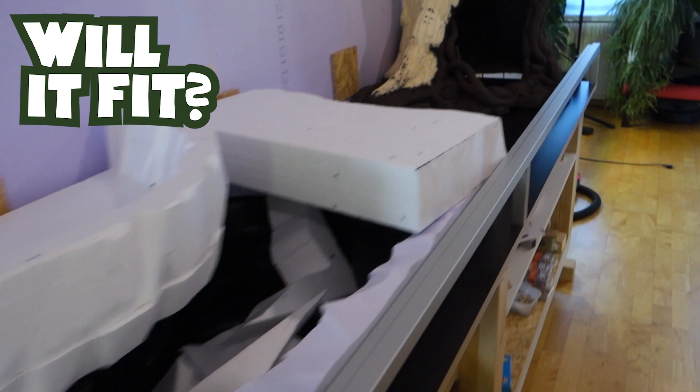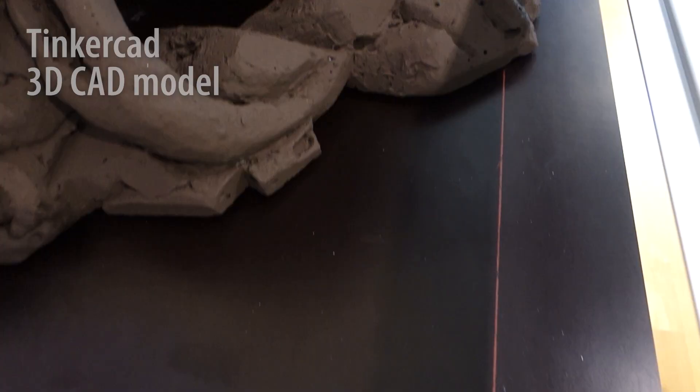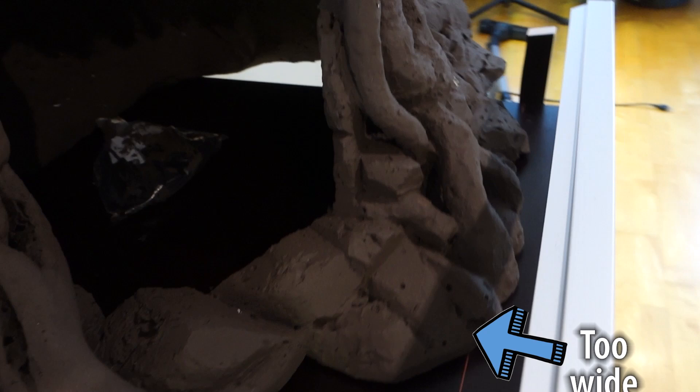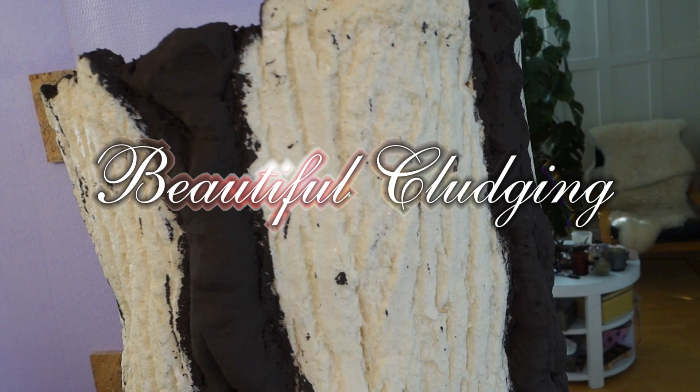At this point I figured it'd be a good idea to check if the tree actually fit into the terrarium. I had made a 3D model before I got started, but sometimes ideas and reality don't always match, especially when you work with foam. Enter the concept of beautiful kludging — the fine art of pretending you meant to do it that way the whole time. In this case it meant I needed to cut the back flat against the back of the terrarium and also lop off one of the roots.